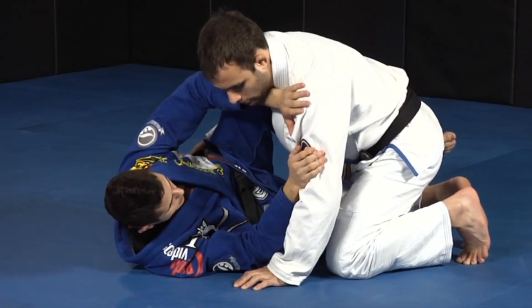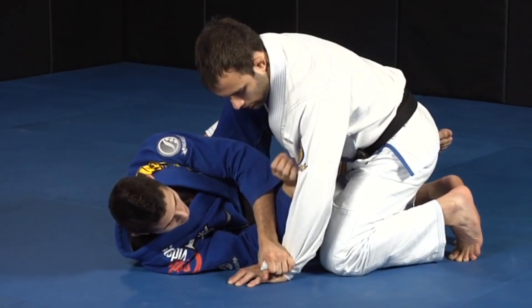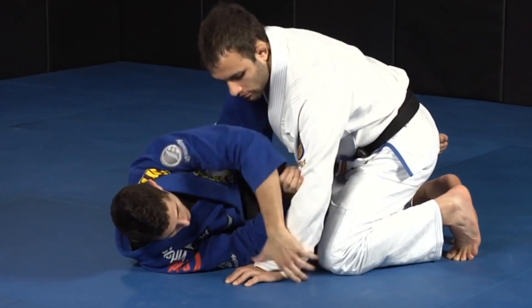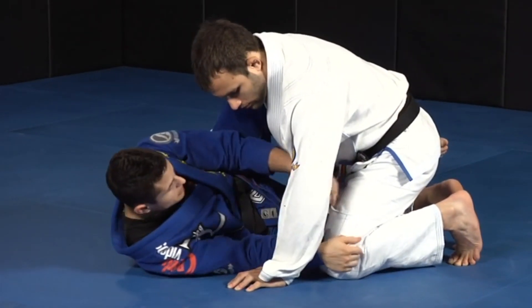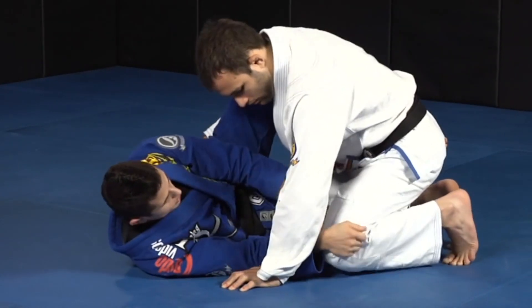Now I'm going to start to make a little bit of space and I'm going to start to control his sleeve with my opposite arm. I'm going to come here and control his sleeve with my opposite arm. Then I'm going to start to control his knee — the reason for controlling his knee is not letting him open his knee anymore.